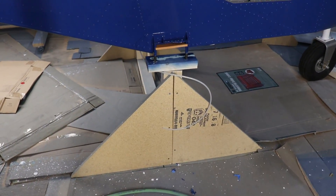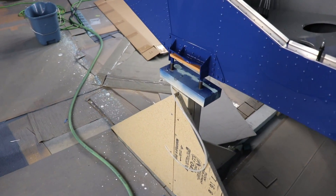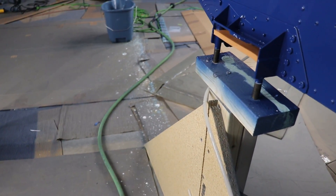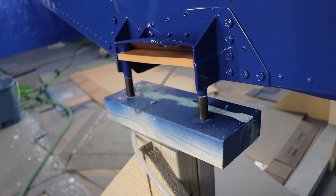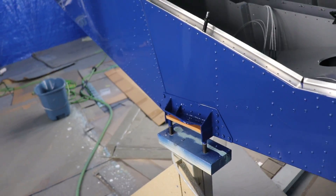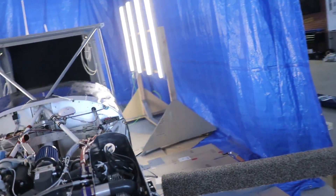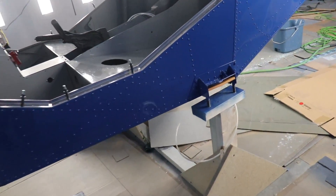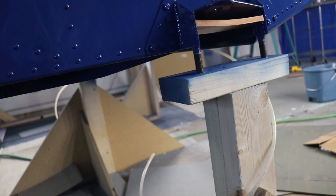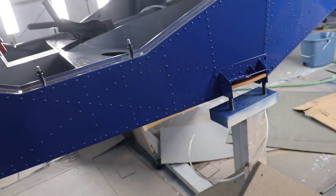The first step to getting the fuselage painted — or at least the bottom — is to remove the landing gear. I had a couple people lift up the fuselage, removed the landing gear, and I built this wooden stand that the fuselage just sits on top of. That opens up the whole bottom so I have access to that gear channel, and I can prime and paint it without the landing gear being in the way.